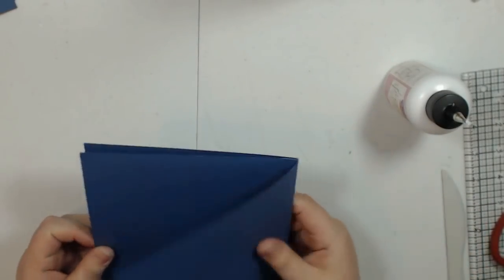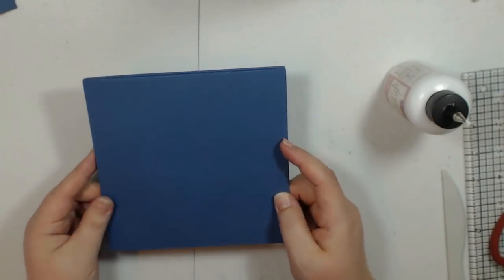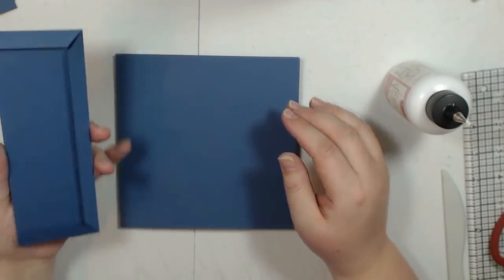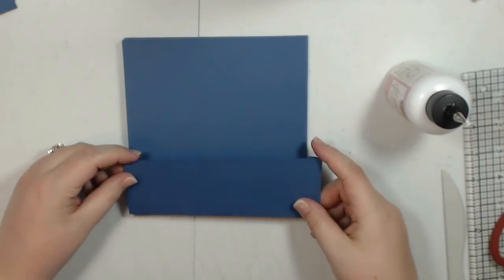Turn it over to the back and add the same size flap on the back on the right hand side of the page. That's it — that's my base page. On this one I'm going to add a pocket on the back of the page at the bottom.